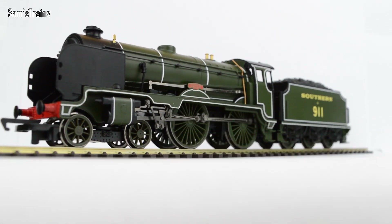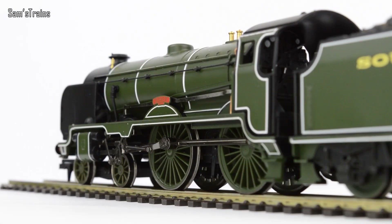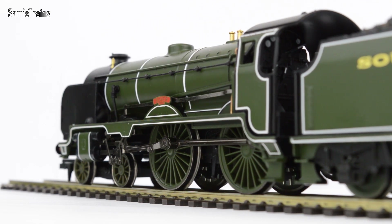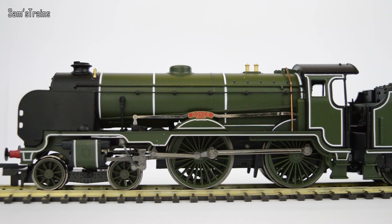There she is then, number 911 Dover up on the white background. For a Railroad model this one is super duper impressive. The paint job is absolutely beautiful and the amount of separately fitted detail is truly impressive - I think it is probably one of the better detailed Railroad models ever. The livery is in this olive green, for lack of a better word, and you've got this beautiful white lining which covers the model - it's very unusual to get Railroad models with such good lining.